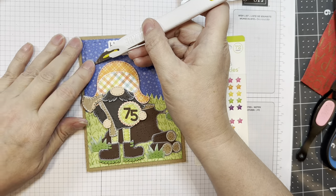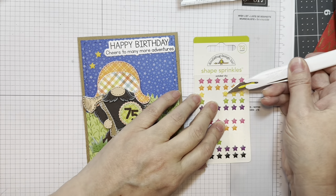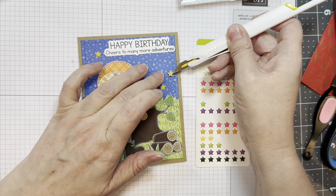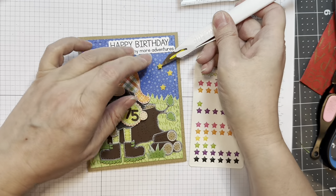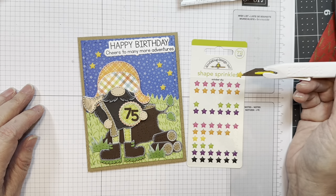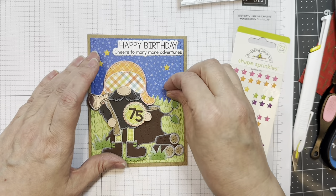Next I'm pulling out some shape sprinkles — these are just stars from Doodlebug called October Sky. I'm just going to add some yellow stars, just five of them to keep it uneven. And there you have it — isn't that cute? Just making sure it's straight and everything looks great.